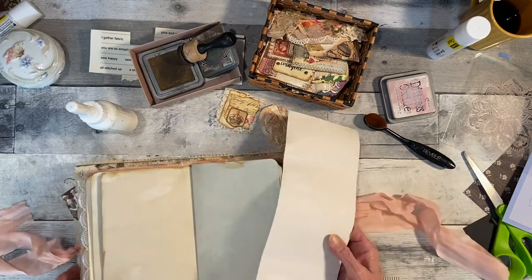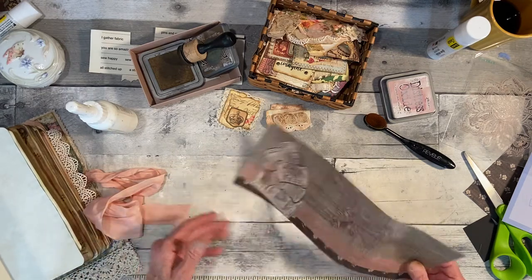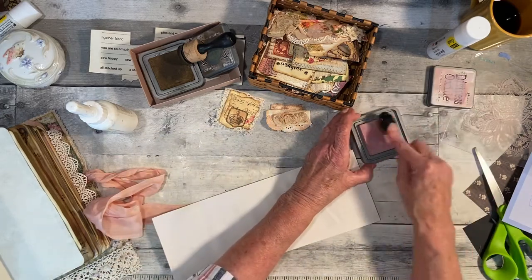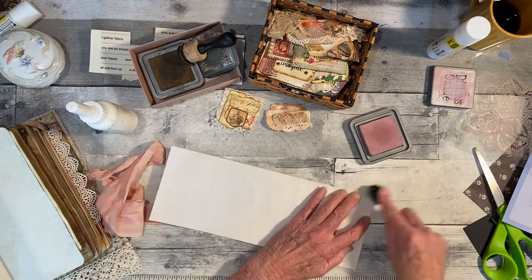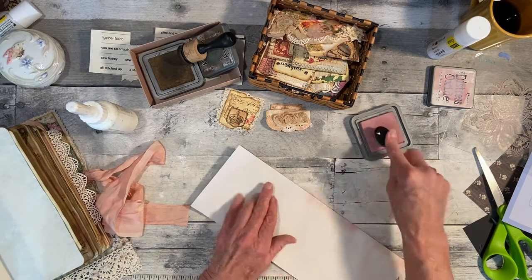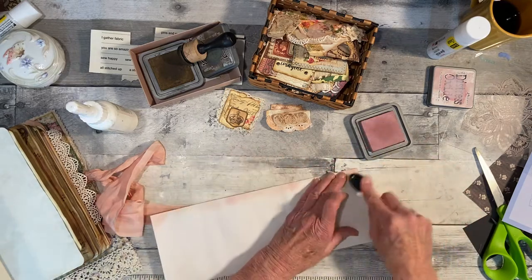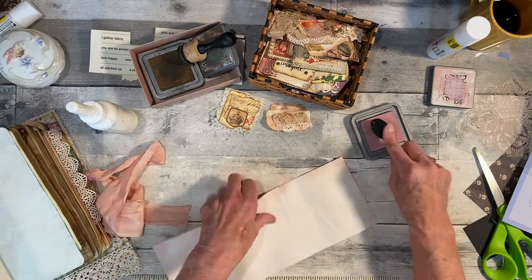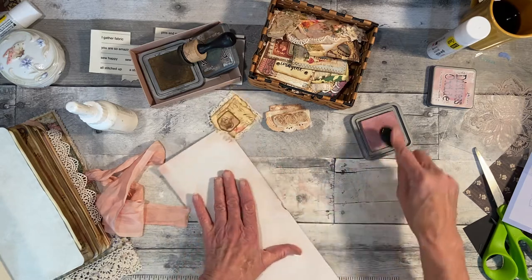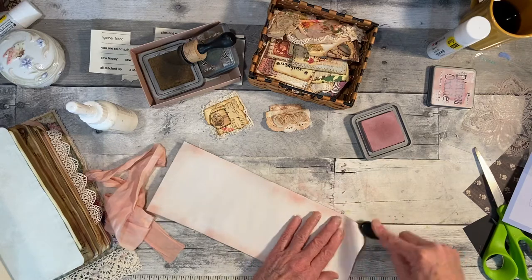On this one here, all I want to do is make a like a fall-down kind of writing page. So let's do this pink around this. This wasn't coffee dyed, so I got my coffee dyed spray bottle and sprayed it, then took my hair dryer to dry it, because I wanted to use it now.